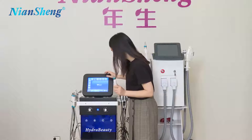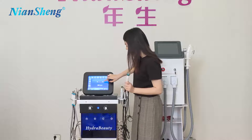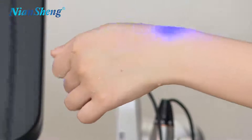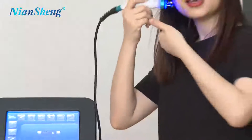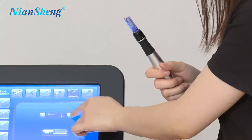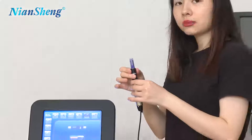RF handle for the facial part — we can adjust the intensity here. Click start and it's working. For face lifting, you move it on your face like this. We also equip it with microneedle tips of different intensities for scar treatment.